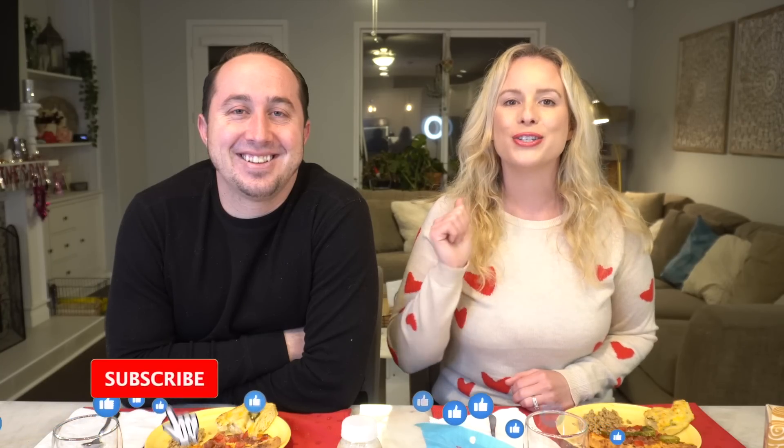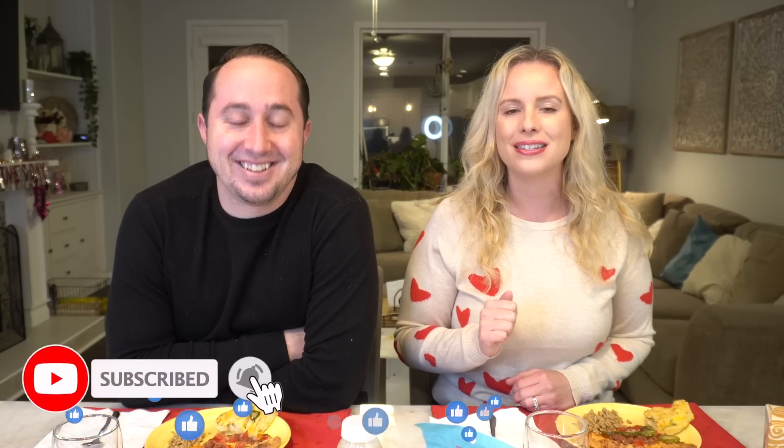Hello everybody, welcome back to this week's Trader Joe's taste test where we are trying so many new products from Trader Joe's. We cannot wait to get right into it because we're looking at this meatless cheeseburger pizza and it definitely looks interesting. Tim gave me all the pickles - every one of them. If you are excited to see us taste testing these items, give this video a thumbs up, subscribe, and let's dig right in.